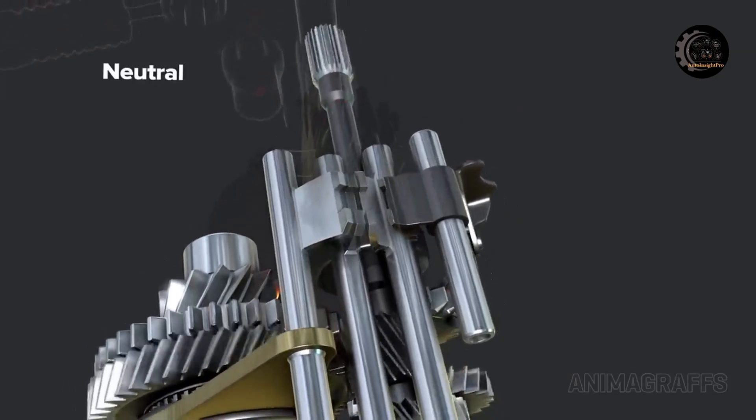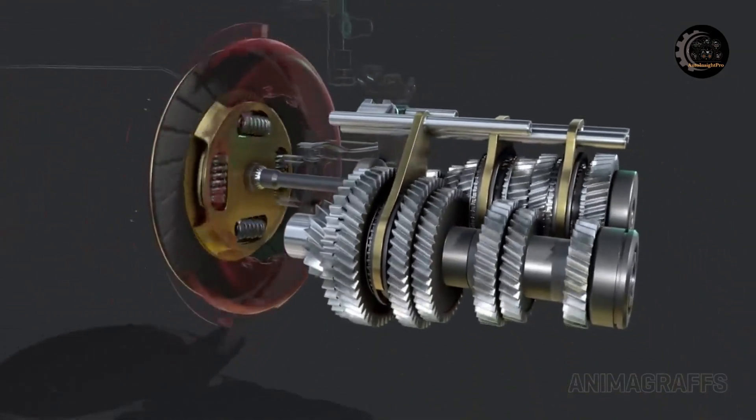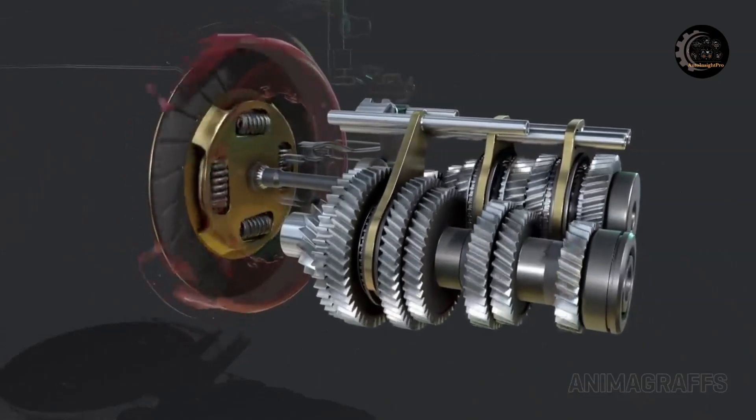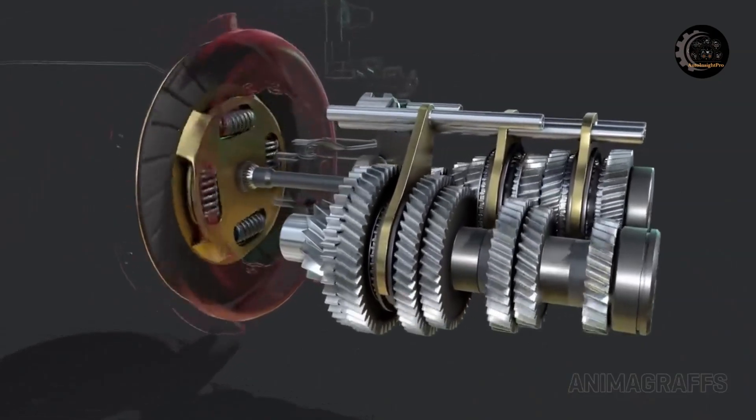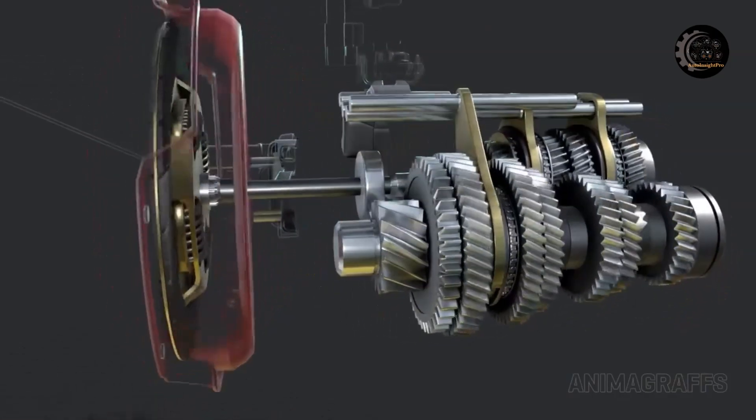Neutral position: when in the neutral position with no gear selected and the clutch engaged — meaning the clutch pedal is not pressed in — the transmission input shaft spins. But since no gear is synchronized, no power flows out of the transmission.